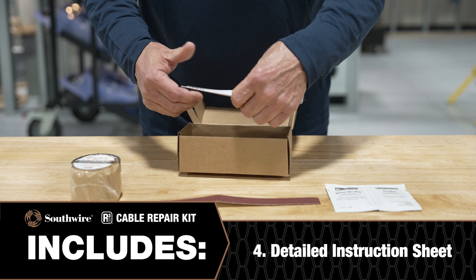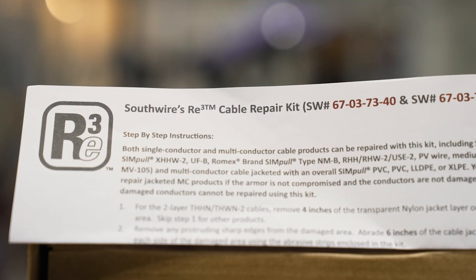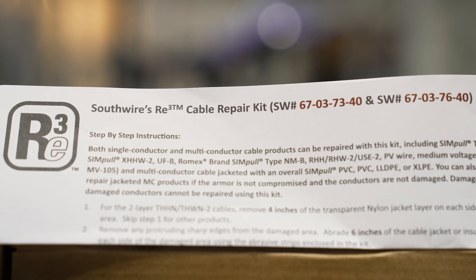4. A detailed instruction sheet. For a full list of supported cables, view the instruction sheet included with your repair kit or visit the product page link in the description below.